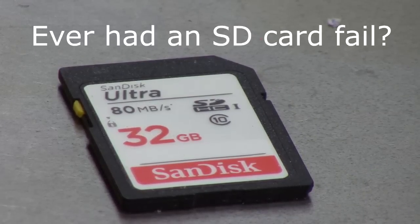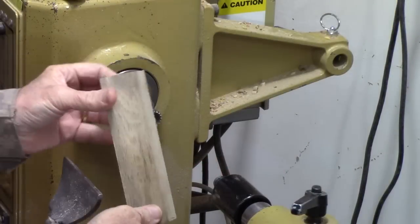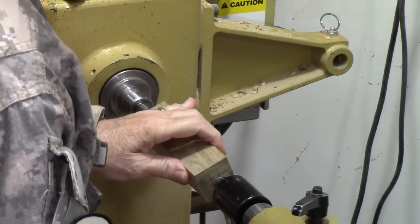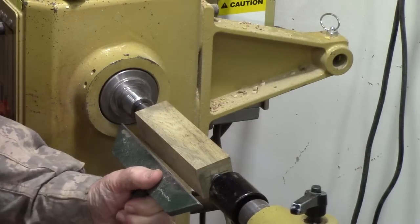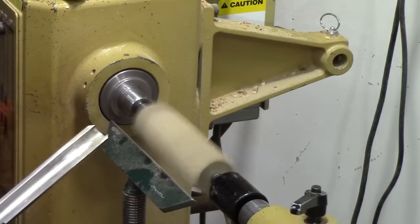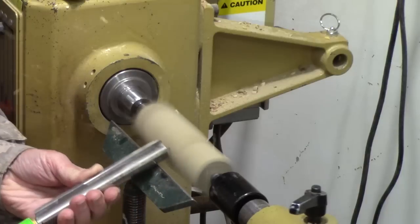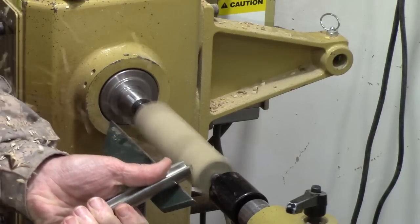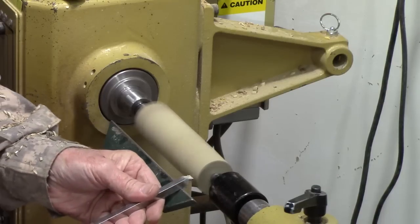This is a brand new SD card that came with my new Canon SureShot camera and it failed after only a few uses, so I had to re-shoot some scenes. First thing you're going to do with your handle blank is mark centers, put it between centers, and turn it round. Then you're going to put a tenon to fit your particular small chuck jaws.